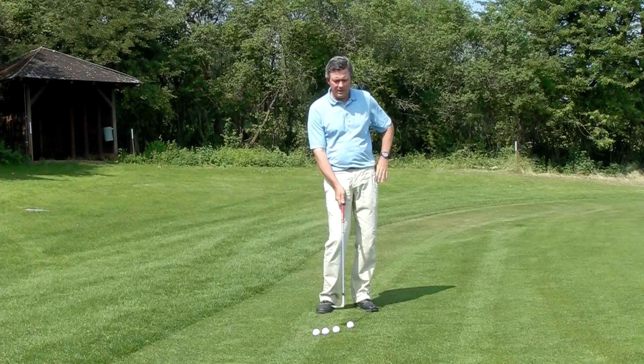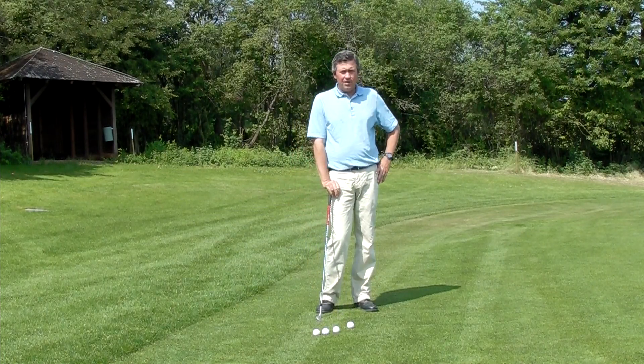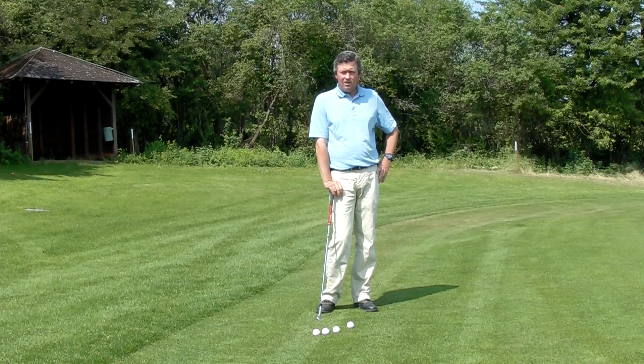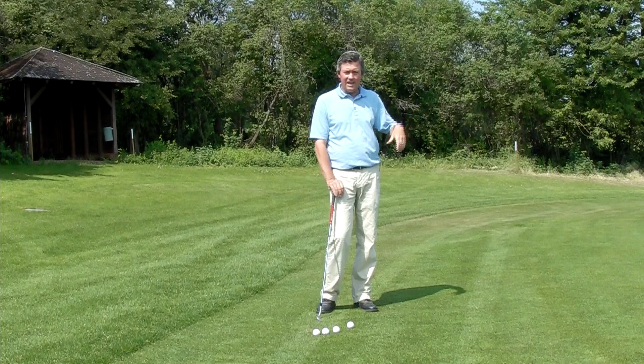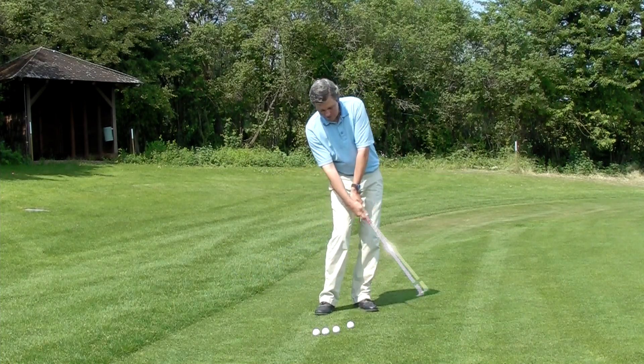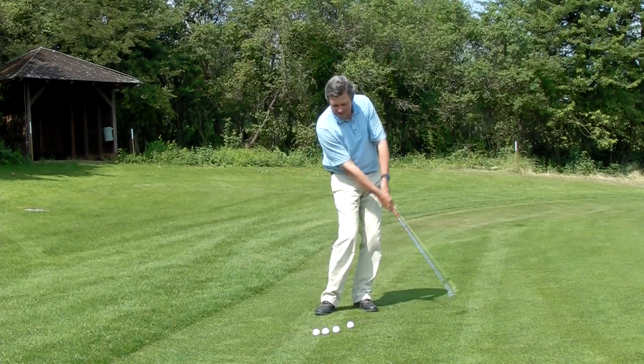And this is critical: it's very critical that we're going to hit the ground under the golf ball. So it's going to be a descending blow, even though we want the ball to go high. One of the mistakes many people make is trying to get the ball to go up — what they do is actually raise the club head up. The club head needs to be going down.